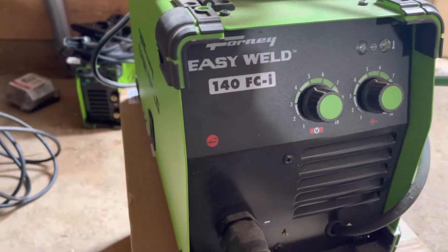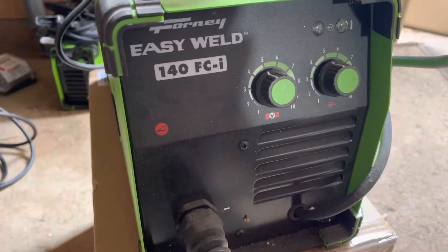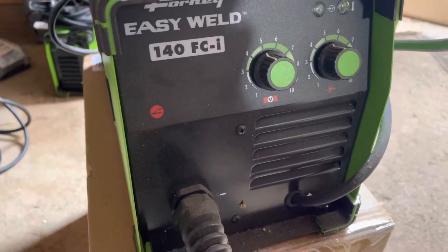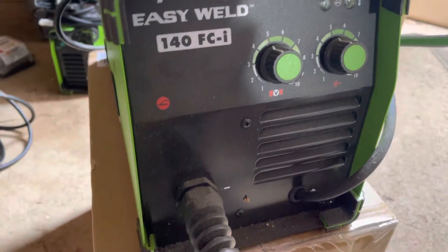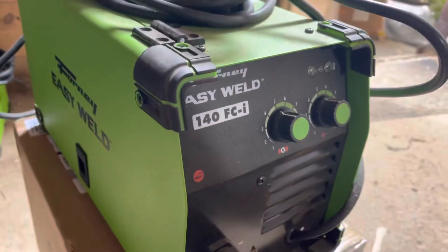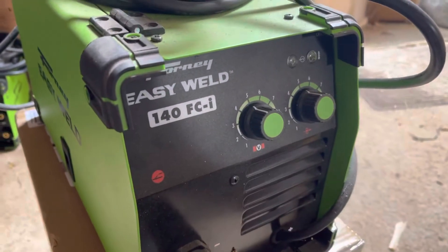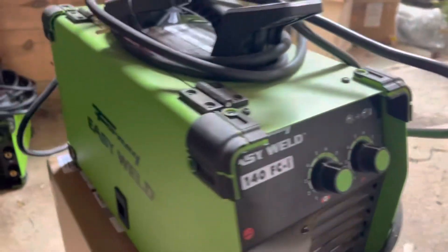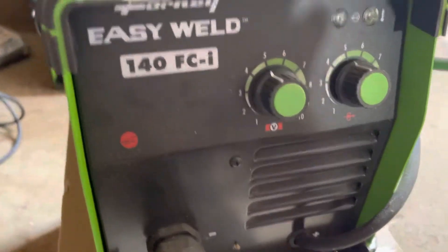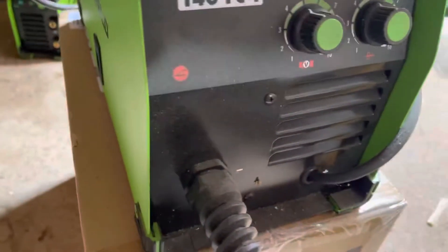I bought it because I was really curious and I had to fix one of my lawnmowers — a riding mower — and I thought this would do the trick based on the specifications. I'm just not too happy with it for the money. It's much better to get one of those cheap Chinese welders on Amazon. Honestly, I don't know what the point of having a flux core only MIG welder is.